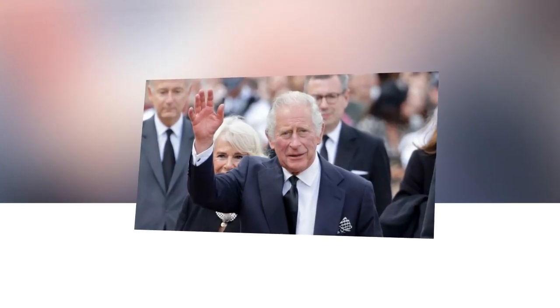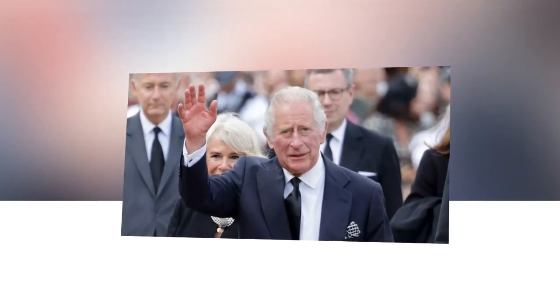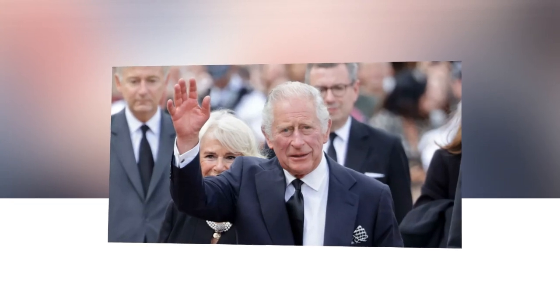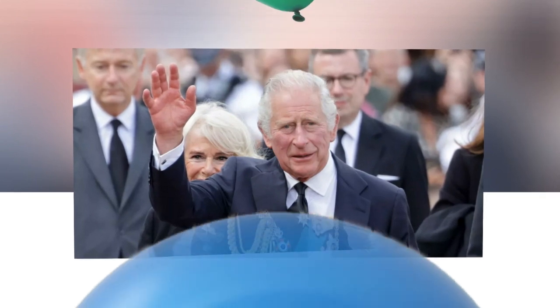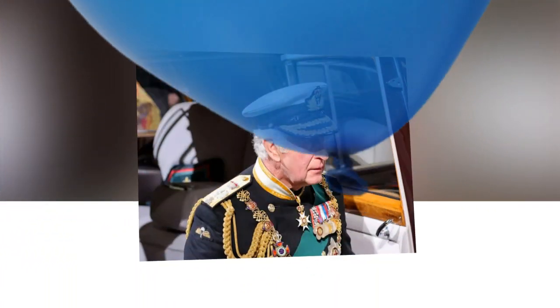King Charles has been accused of hiding his sausage fingers in official coronation portraits. Social media users were quick to point out that the king had positioned his hands behind his back in new portraits released just days ahead of the coronation.